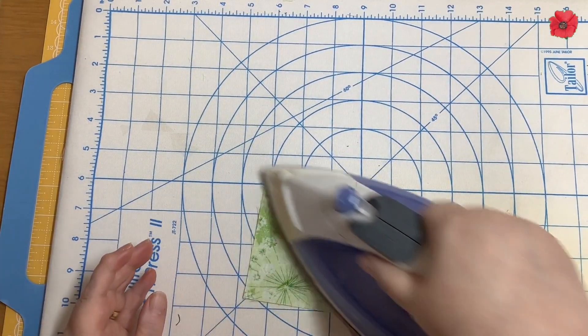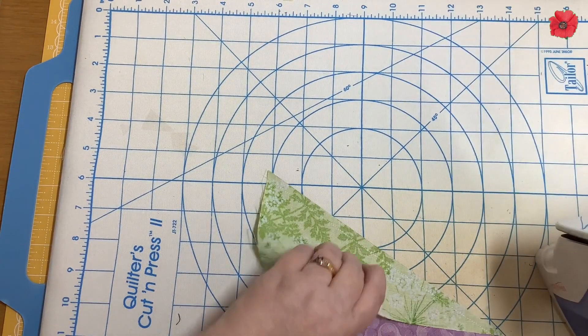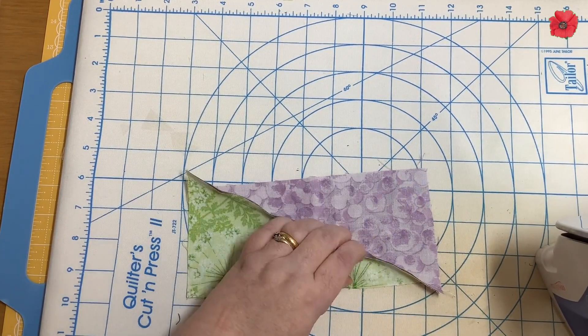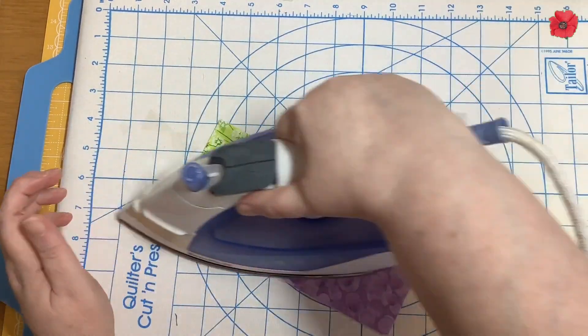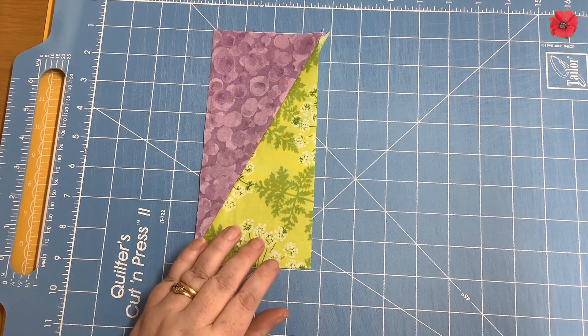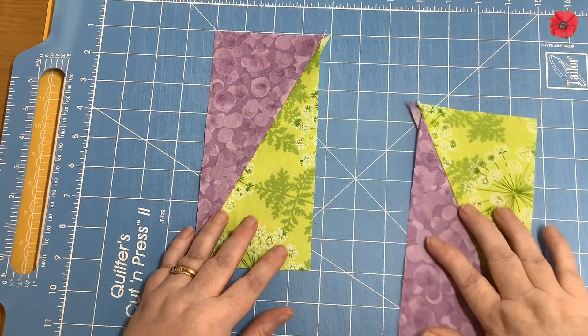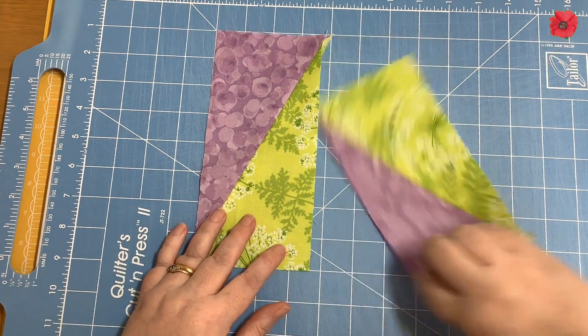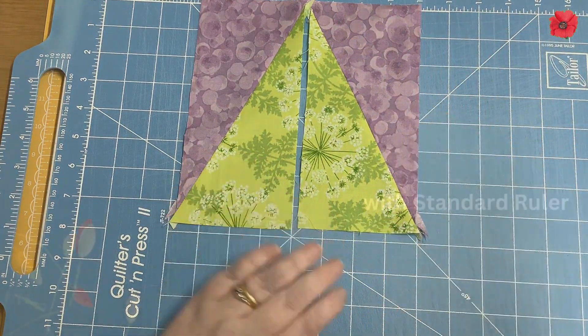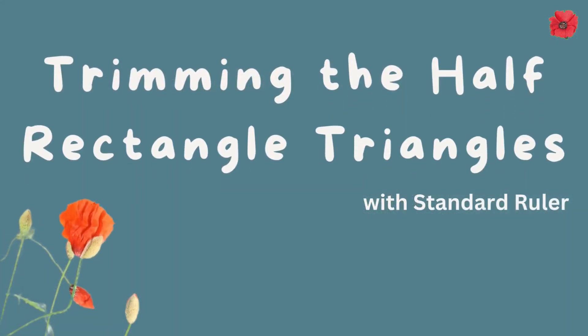I'm going to start by setting the seams and then pressing them open. So now we've got left-slanting half rectangle triangles and right-slanting half rectangle triangles. The next thing we need to do is trim these down to the correct size.